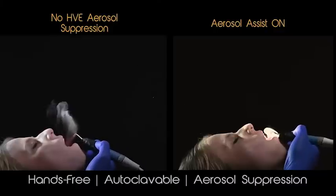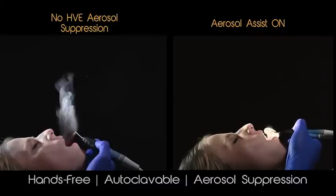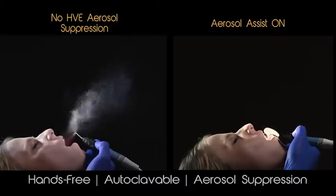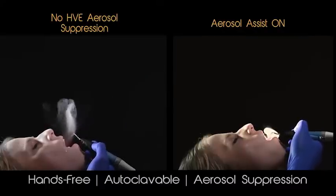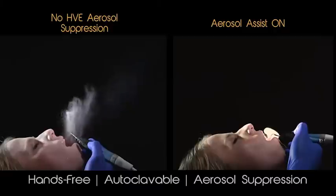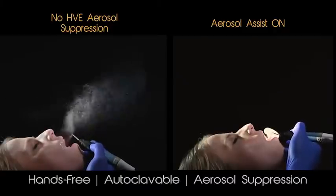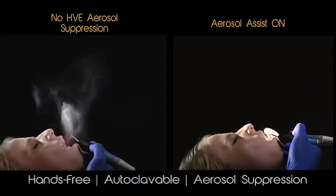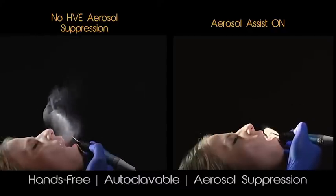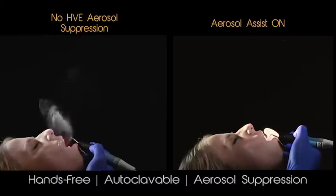What you see here is what we call aerosol visualization testing. The same setup is on the left and the right — same lighting, same scaler, at the same setting — benchmarking success against the standard saliva ejector. Notice on the right, as we move the scaler around the perimeter of the patient's mouth, little to no aerosols accumulate, with the few getting pulled directly into the device. On the left, the patient has more splatter visible and you can see the change of direction of those aerosols from the scaler as the patient breathes.